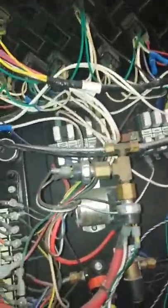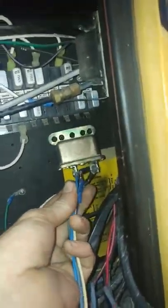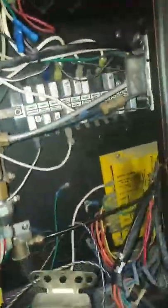Before it gets too dark, I'm going to tell you how I removed the starter interrupter. What was actually happening — this is the buzzer itself. This is a 96 Thomas safety liner. This was the buzzer that was buzzing up here.